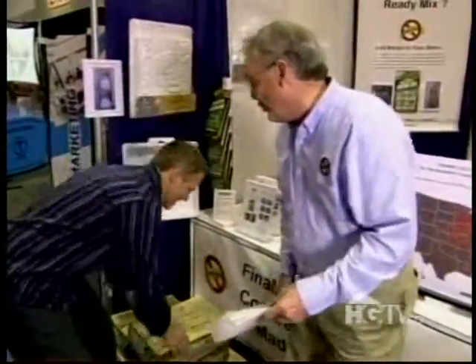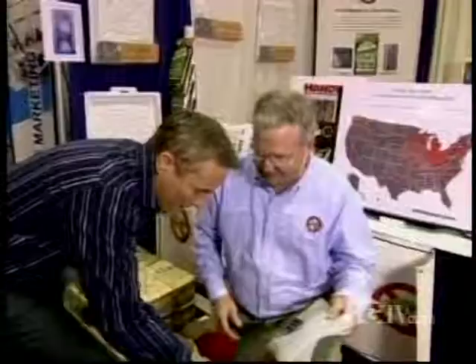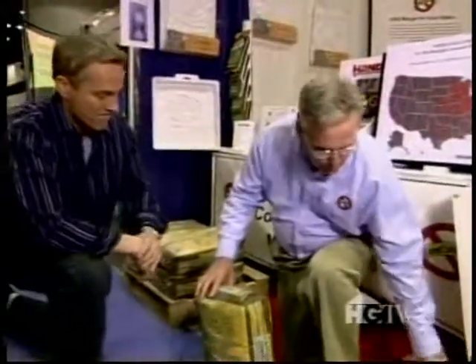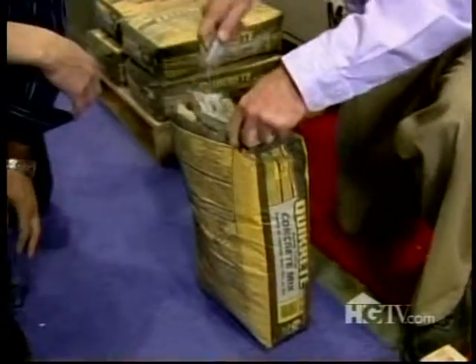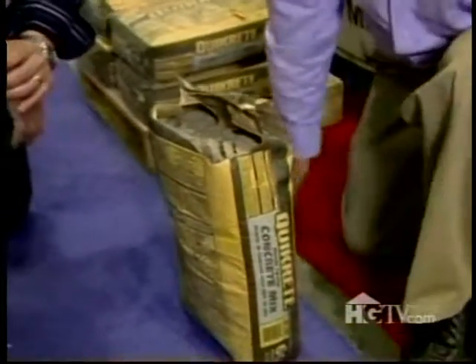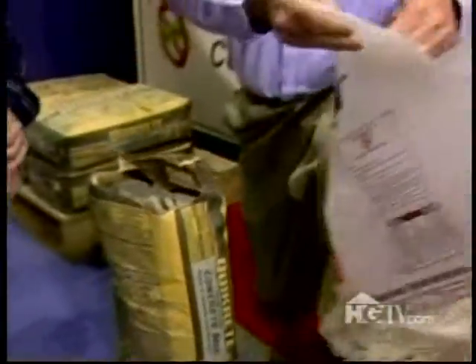Did you say 60 pounds? 60 pounds — all right, here we go. Be careful. The first thing is to completely open a bag of ready-mix concrete. That seems easy enough. That's the easy part. The second step is you cover the bag with the reusable concrete mixing bag.